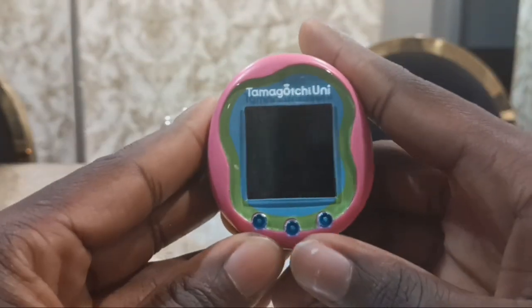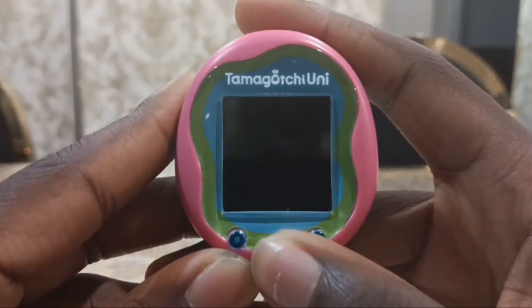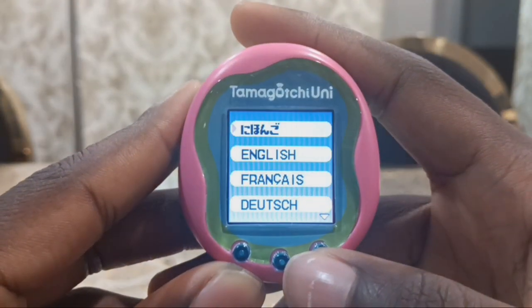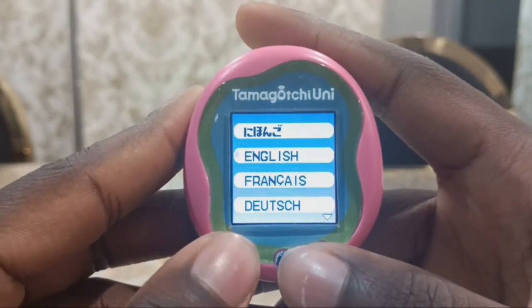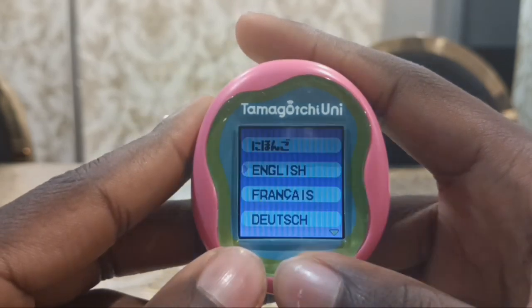You are supposed to press the B button for 5 seconds. Let's turn it on. It's on! Digital friends of the world. Now you can select languages — Japanese, English, French, and others. 7 languages. Let's select English.